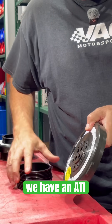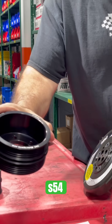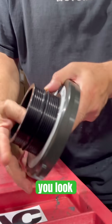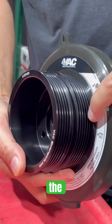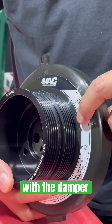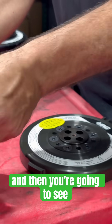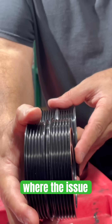What we have done is we have an ATI version — we call it the S54 ATI damper pulley. This goes on to here, and when you look close, you will see that the back side of the pulley is almost flush with the damper. The damper actually becomes your guide. I'm going to put these pulleys side by side so you can see the difference, and that's basically where the issue is.